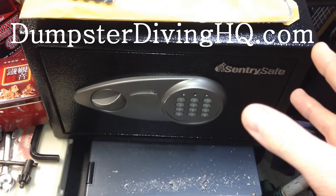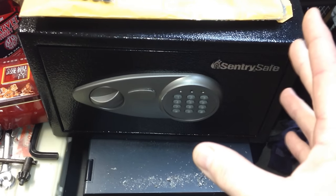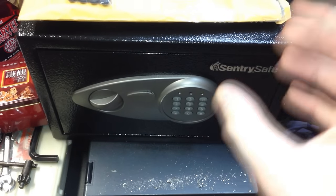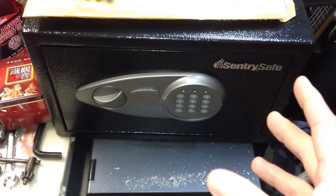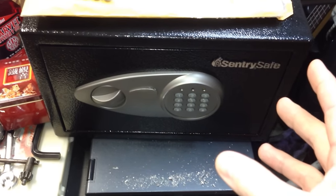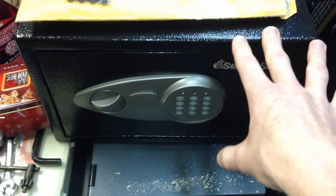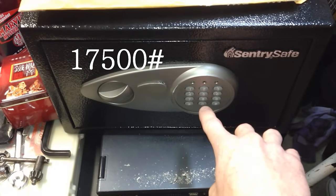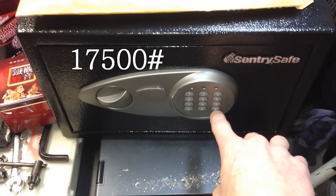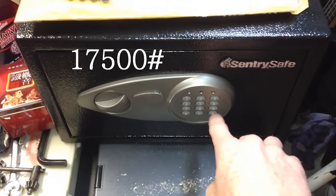They knew they didn't have any really vital information in there. So I got into it, but there was no cash unfortunately. They forgot their combination, so I figured out how to get into the safe. I tried the default code — the default code for the X055 is 17500 pound. Again, 17500 pound.